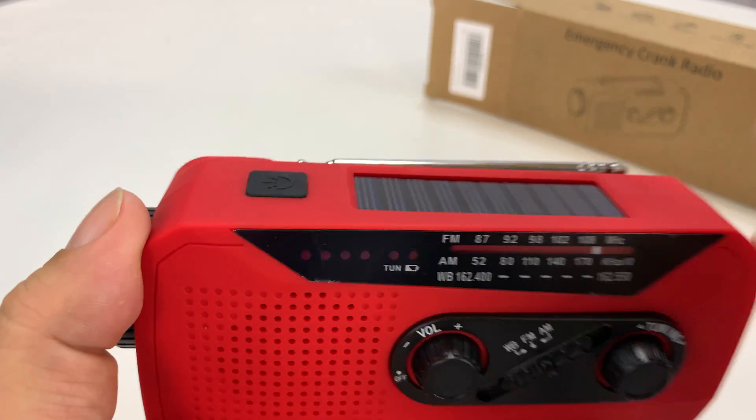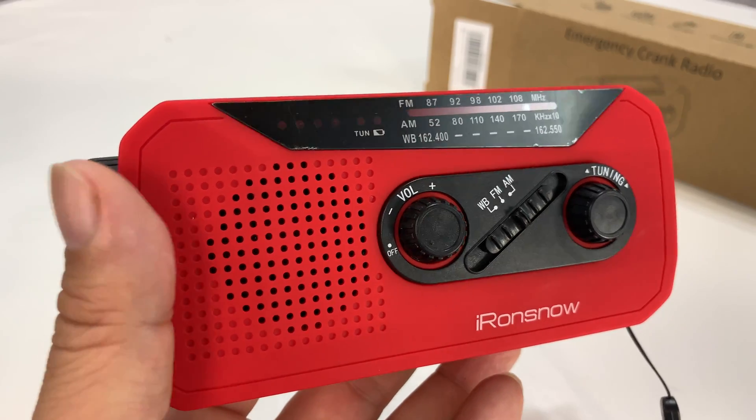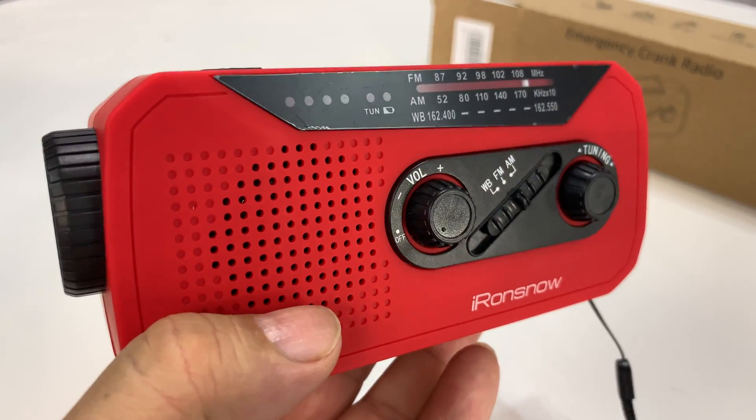Solar panel. Radio. Crank dynamo. Flashlight. Phone charger. I love it — check it out. The Iron Snow. I'll put a link to it in the description. I got it on Amazon. Peter Von Panda, out.